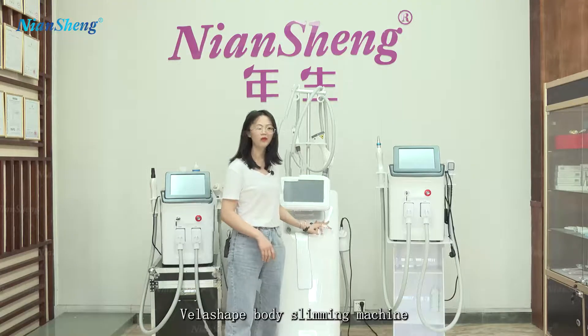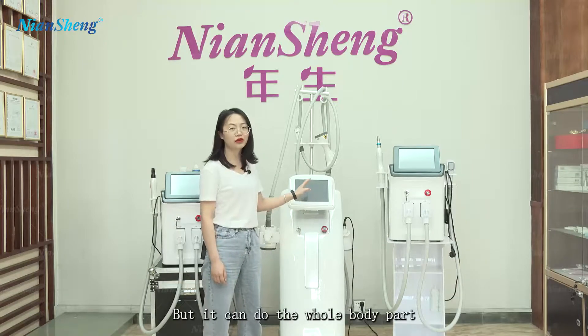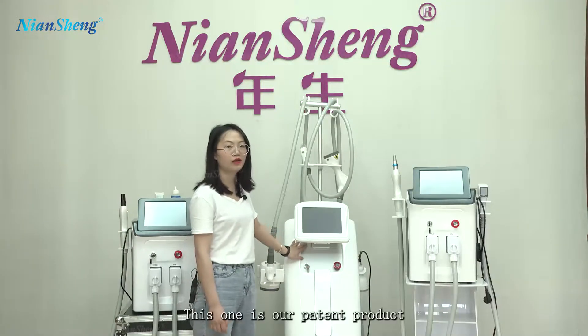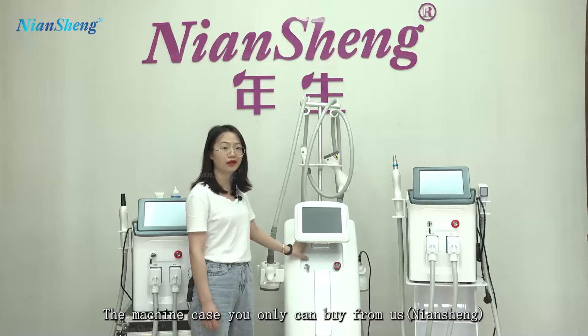Velashape Body Slimming Machine. This one comes with four handles and you can do the whole body — it is for fat burning and weight loss. This one is our patent product. This machine case you can only buy from us.